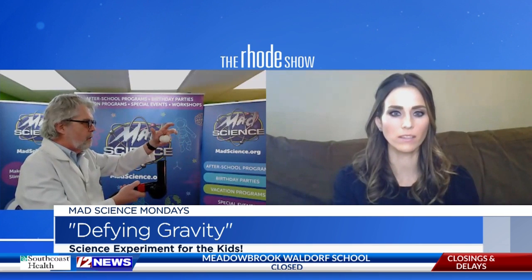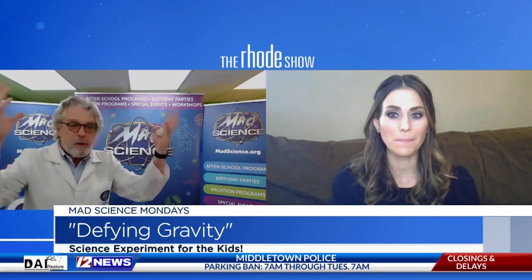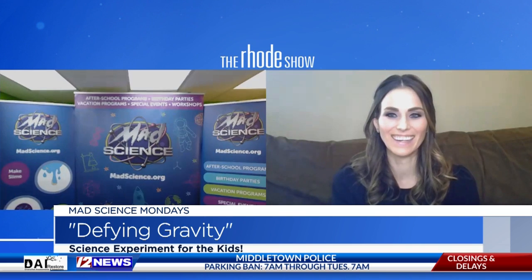Wow, just balance the ping pong ball right over the hairdryer. Get the balance just right. He's even going to try two — that is impressive. You can even do this with a much bigger ball. Here I've got a beach ball.